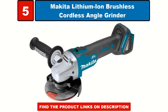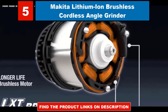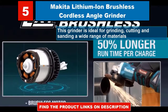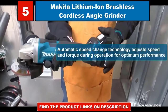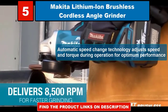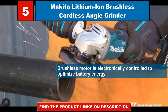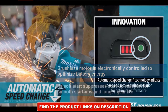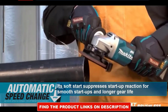Makita lithium ion brushless cordless angle grinder. This grinder is ideal for grinding, cutting, and sanding a wide range of materials. Automatic speed change technology adjusts speed and torque during operation for optimum performance. Brushless motor is electronically controlled to optimize battery energy. Its soft start suppresses startup reaction for smooth start ups and longer gear life.